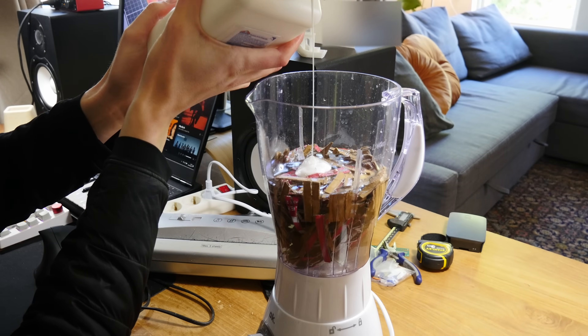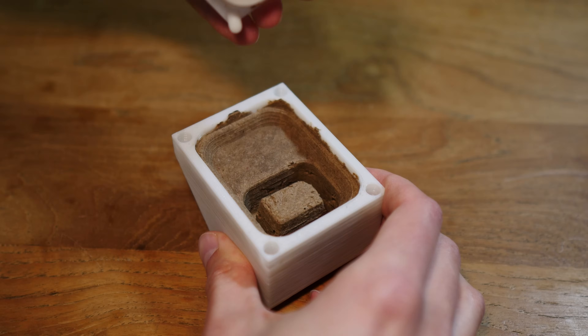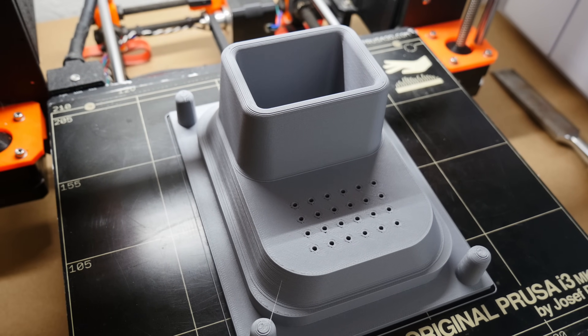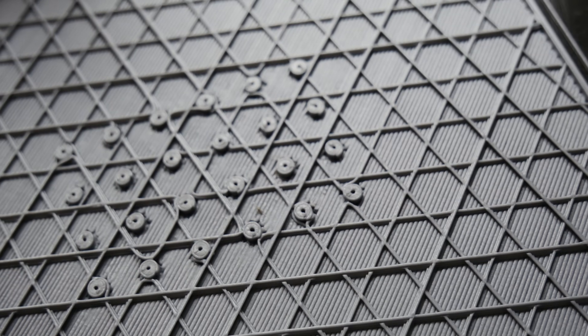I made another iteration, this time with glue clamp holders and saving some plastic, and this time the bottom didn't even break. I think we're ready to scale it up. I also added some holes so the water could escape. I first made them too small but after I increased the size a bit they were okay.